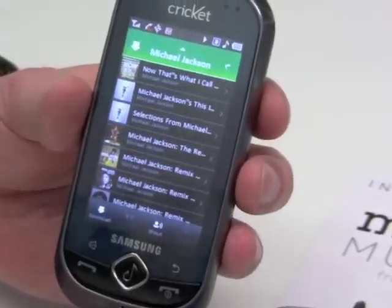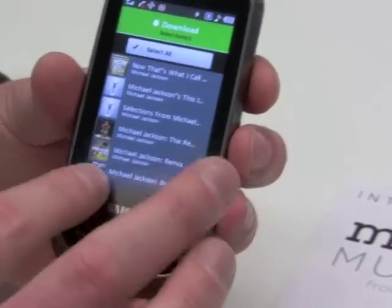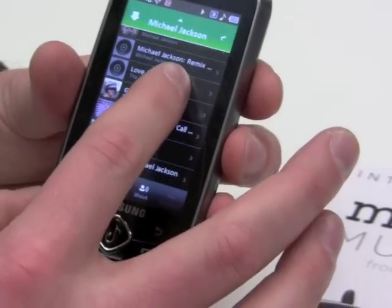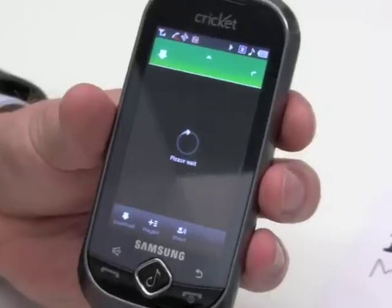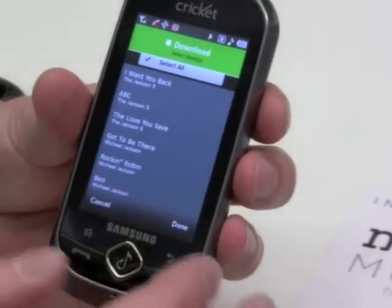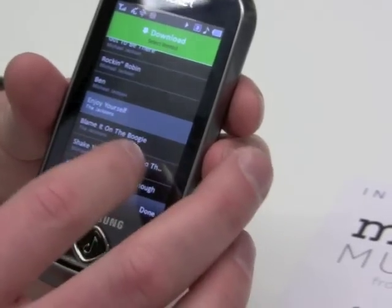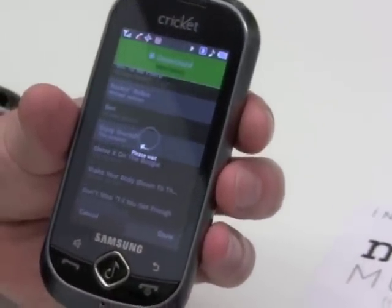If you really like Michael Jackson, you can literally take his entire catalog — we're not going to do that right now. I can go in and explore his albums. Essential Michael Jackson — that's always a good one. It's going to load up his album. By hitting the download button, you can select the entire album, or you can multi-select. Let's say we want Enjoy Yourself and Rockin' Robin — hit Done. Now the music will start downloading to my phone.